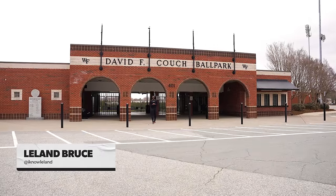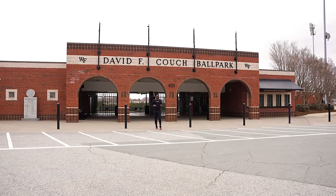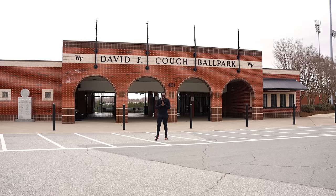What up squad? I'm Leland and welcome to Gym U, the series that gives you an inside look at how your favorite teams train for championships. In this episode we travel to Winston-Salem, North Carolina to put in some work at the Wake Forest Pitching Lab. So if you're ready, let's lock in.